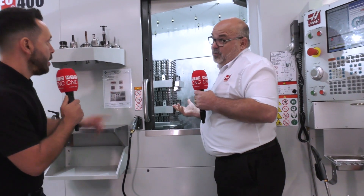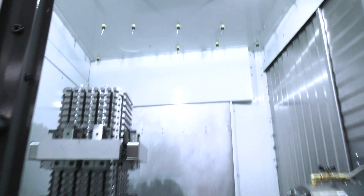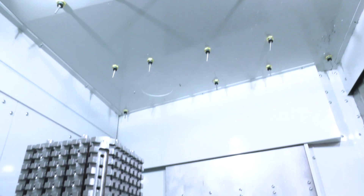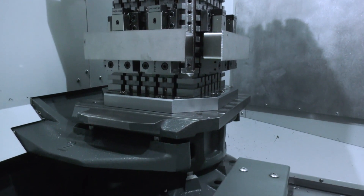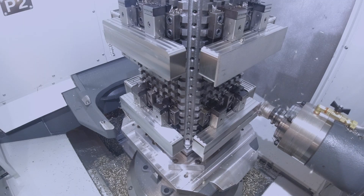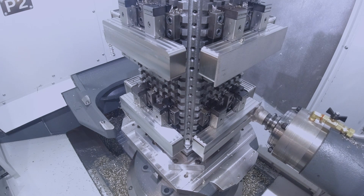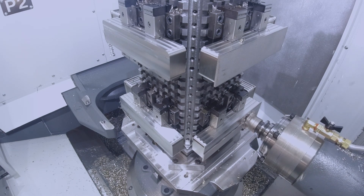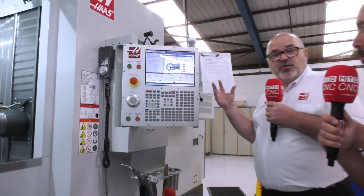Brilliant swarf management — and of course, with horizontal machines by their nature, they generate an awful lot of swarf. The swarf wash-down is quite a novel design; I haven't seen anything like that myself. The working envelope really stands out — such a large working envelope. It's a twin-pallet machine, of course, but with the pallet pool as a standard feature, it's fully integrated. You'll notice on the control that the pallet pool itself has its own page and is fully integrated into the control.